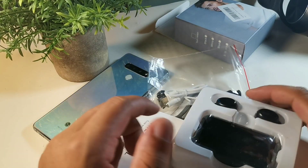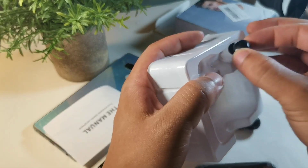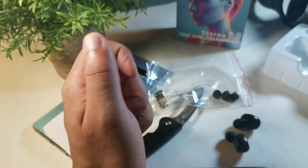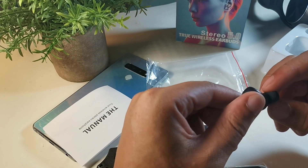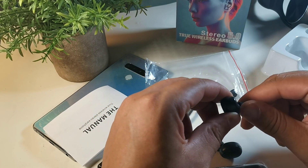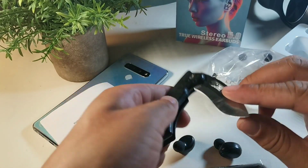Let me open this up and see what it looks like. The earbuds are separate from the case, which is actually pretty cool, though not the best packaging. We get really nice earbuds with a nice ergonomic design — this one has the letter R on it for right, and this one has the letter L for left. You also get a silicone earbud tip plus two replacement tips, and a micro USB cable.